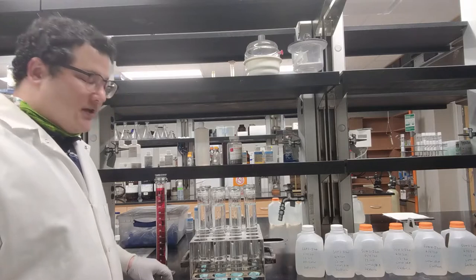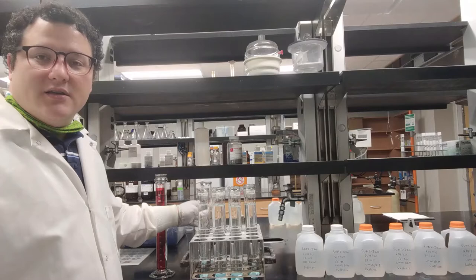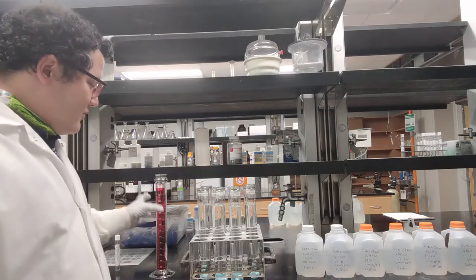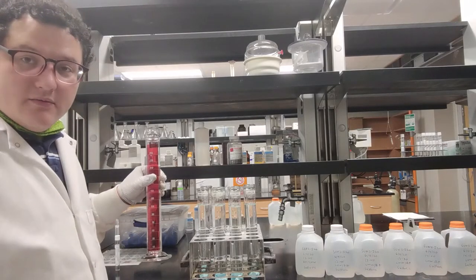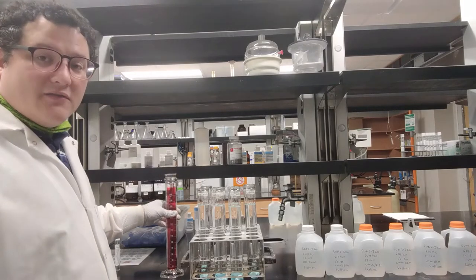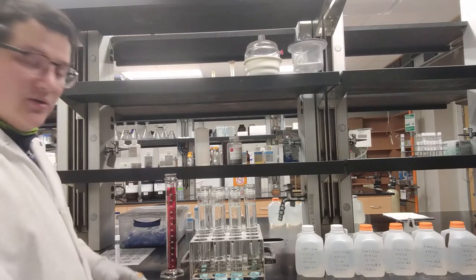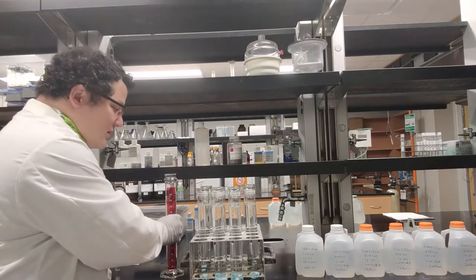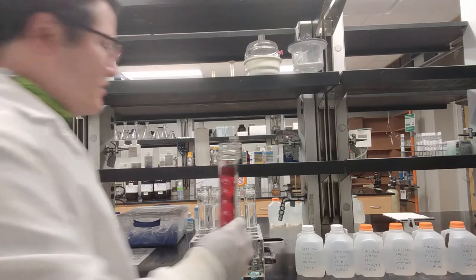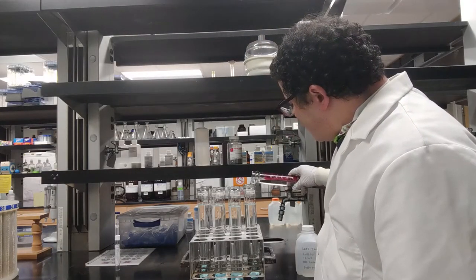I've got all of the vessels filled up with the sample water, and also the blank has deionized water in it. I was rinsing my graduated cylinder in between filling. I have not yet filled up the spike because I want to show you how I do that. It also takes 250 milliliters of deionized water, but I'm not going to put it all in at once — I'm going to put about half of it in.